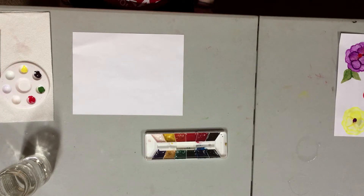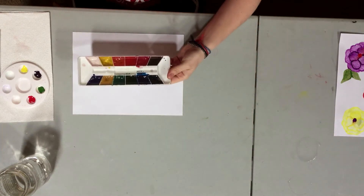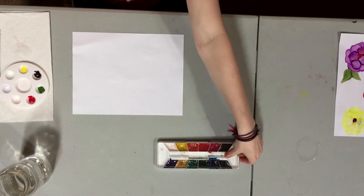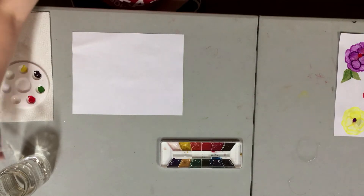I realize that not all of you have tube paints, and that's okay. You can use palette watercolors, or a different type of paint if you don't have watercolors. And if you don't have any paint, that's okay too — this type of flower can be done with crayons or colored pencils. The flower I showed you earlier, I want to do multiple colors of it.